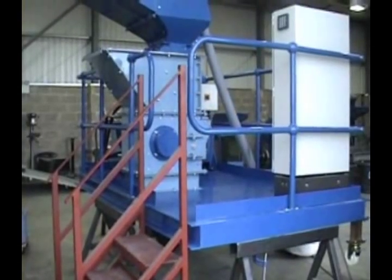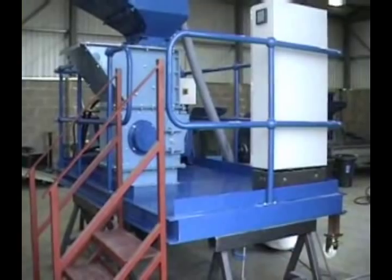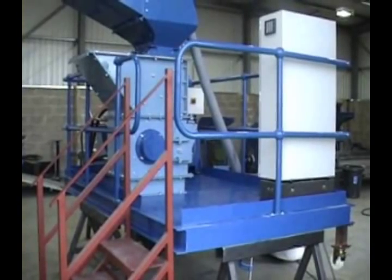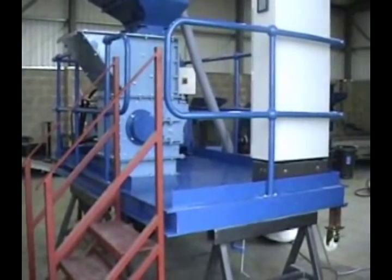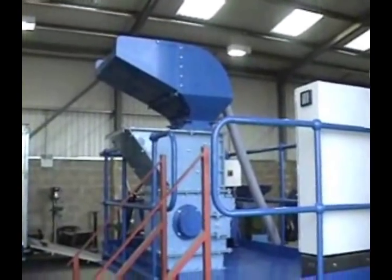This is the K500 Imploder. What we are doing here today is a test of the creation of large particulate of glass from container glass. The simple test we are going to conduct is to feed full container glass through a temporary feed hopper that has been added to the K500.